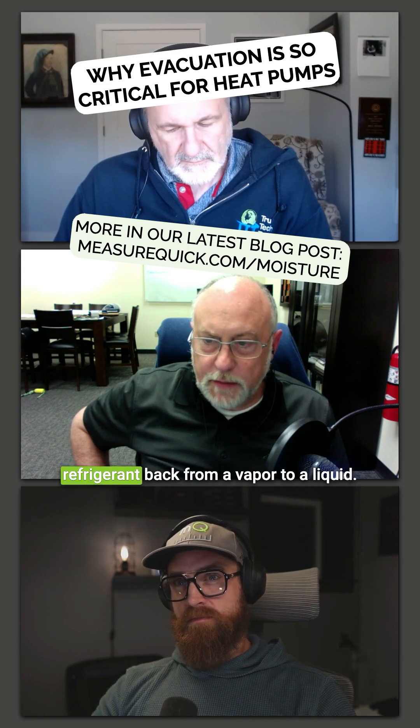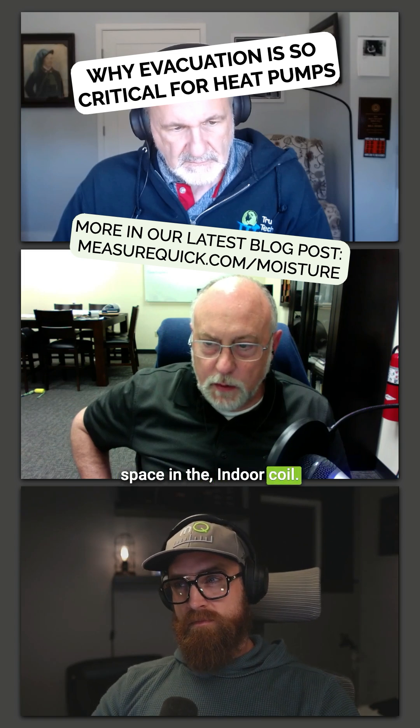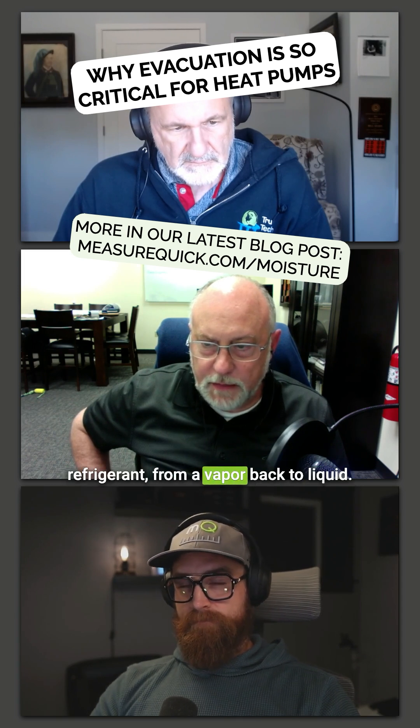It's turning that refrigerant back from a vapor to a liquid. And if we lose condensing space in the indoor coil, we have higher pressure and we're transferring less energy because we're not condensing as much refrigerant from a vapor back to a liquid.